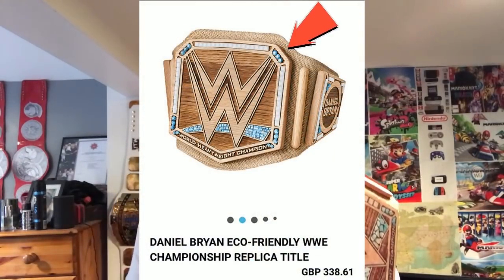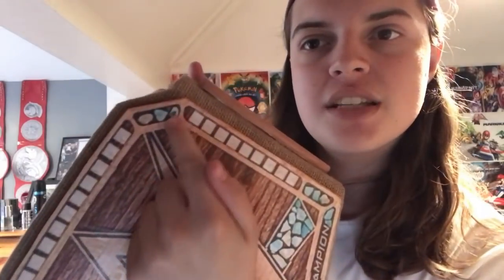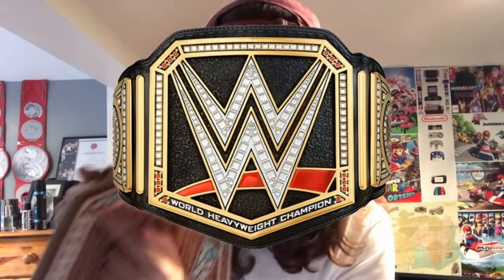Then we get onto the corner gems. They aren't meant to be actual gems — they are also the little bits of stone that you see in the corner, not blue gems. They have literally used the same gems that they would use on a normal replica, the metal ones. They're not meant to be that; they're meant to be stone. And it's just such a rip-off because for $400, they are charging you for a belt that looks nothing like the real one. That's just the main plate.